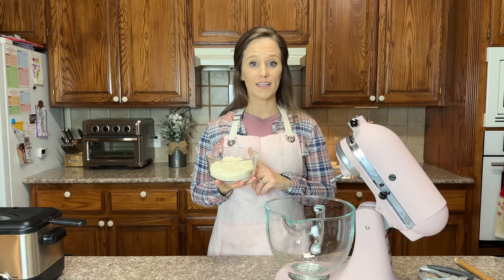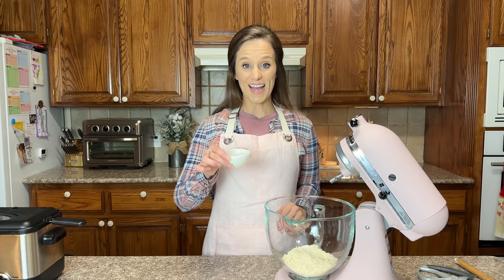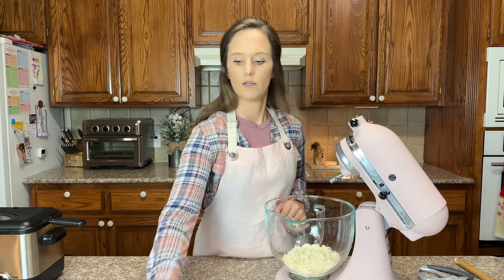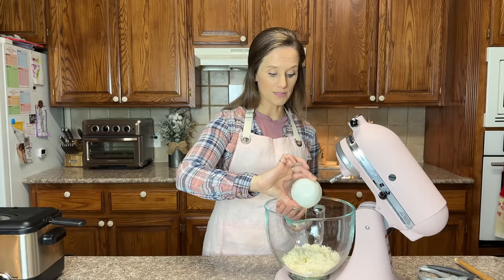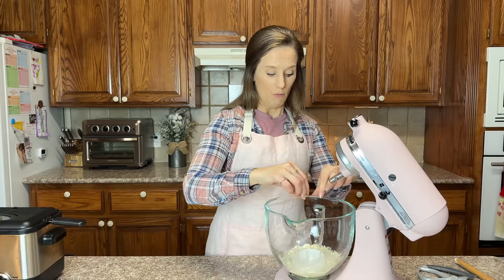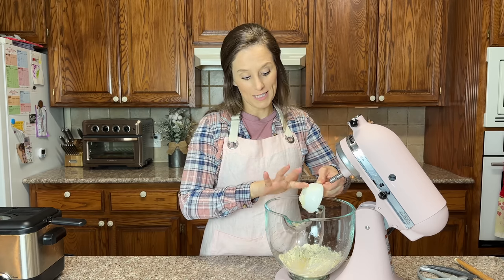This is extremely easy. The first thing that we need is one cup of My Perfected Keto Flour. The next thing that we need is one quarter of a cup of water, one tablespoon of melted butter, and one eighth of a teaspoon of salt.